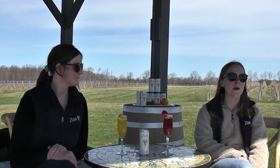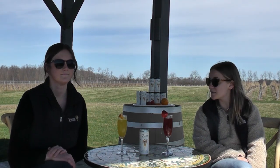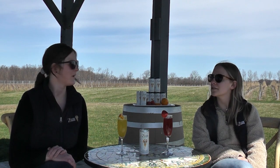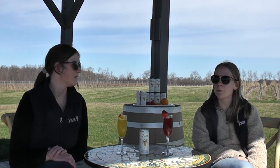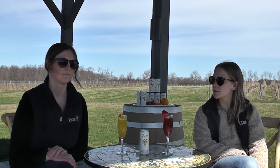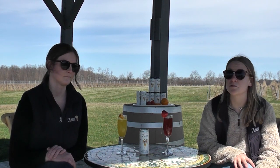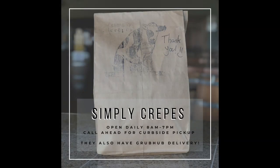This morning we decided to have brunch from a local takeout here in Canandaigua, New York — Simply Crepes. They also have another location in Pittsburgh. I love them for breakfast, but you can have them for breakfast, lunch, or dinner. They're open at 8 a.m., they take orders and do curbside delivery, and also Grubhub delivery. They have awesome promotions going on right now — kids eat free every single day of the week. They also do a family meal pack, and they have mimosas, wine, beer, and everything to go. Definitely check out their menu.